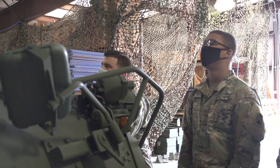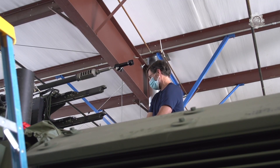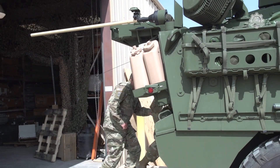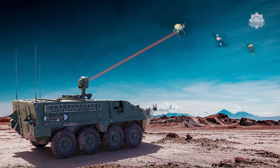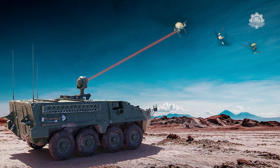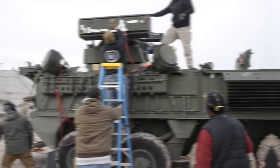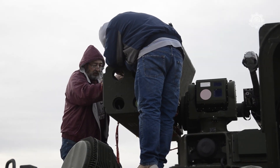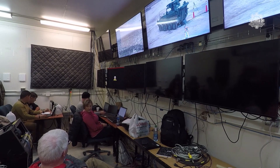Although the U.S. Army is the most dominant ground force in the world, it was not prepared for this threat and has scrambled to catch up. The M-SHORAD, the first Army ground laser weapon, is an outgrowth of this effort. The service plans to mount the laser weapons on Stryker infantry armored vehicles sometime in fiscal year 2022.